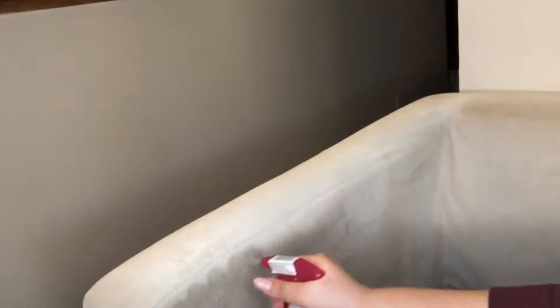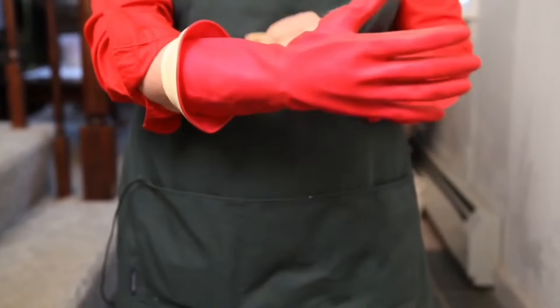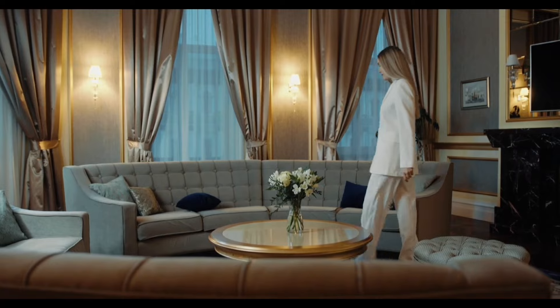Now let's talk about deodorizing your fabric couch. Sometimes unpleasant odors can linger on your sofa even after it's been cleaned. One effective way to eliminate odors is baking soda — sprinkle a generous amount over the entire couch, including cushions, and let it sit for at least an hour or even overnight for stronger odors, then vacuum it away. For tough odors like cigarette smoke or pet smells, mist the couch lightly with a mixture of white vinegar and water. If your couch has stubborn pet hair, use a rubber glove, a lint roller, or a dampened microfiber cloth to remove it. Finally, keep your couch away from direct sunlight and heat sources, as these can cause the fabric to fade or wear prematurely.